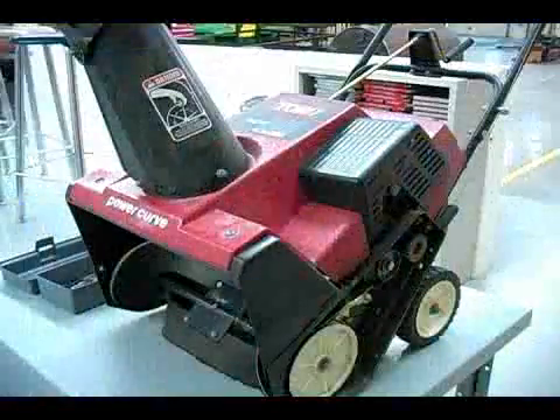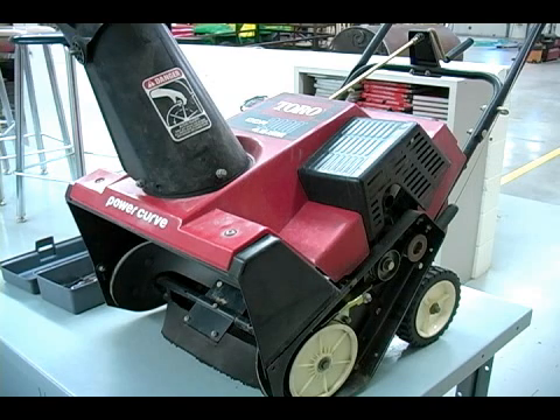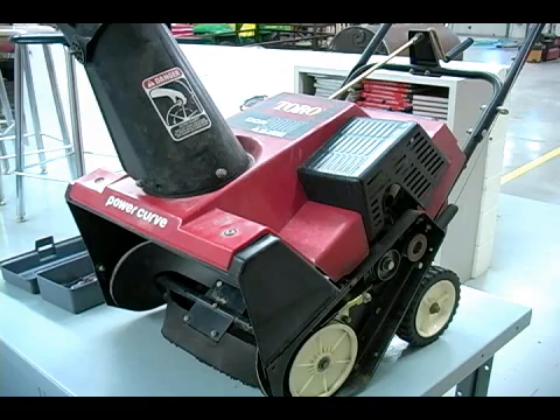Hi, this is John and in this clip we'll be checking nuts and bolts. On any type of snowblower you always want to check the nuts and bolts on a regular basis. I like to do it about once a month.